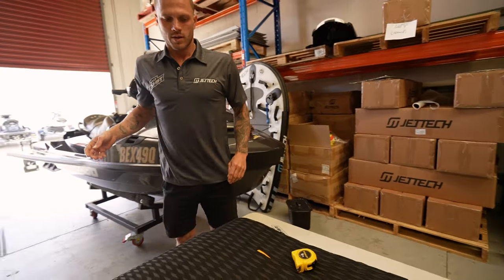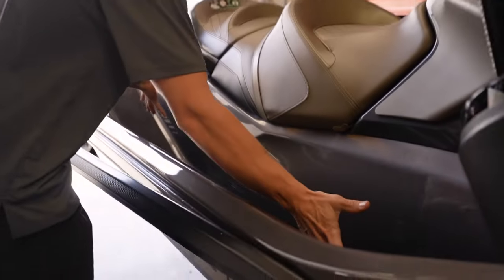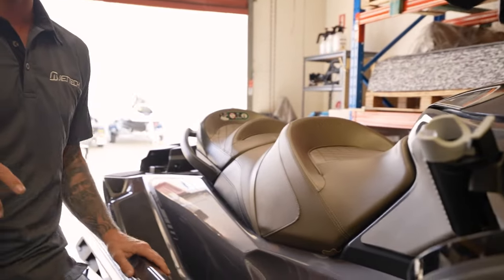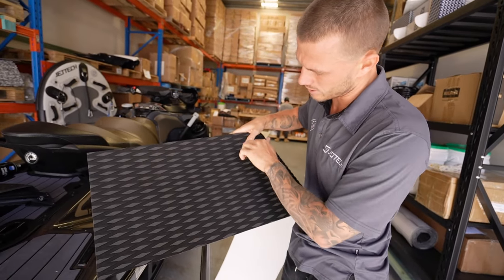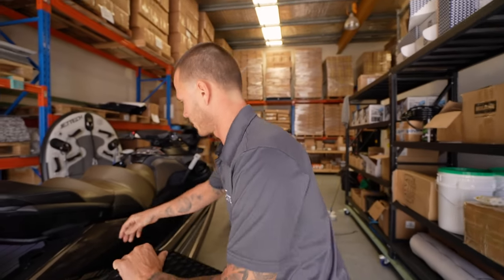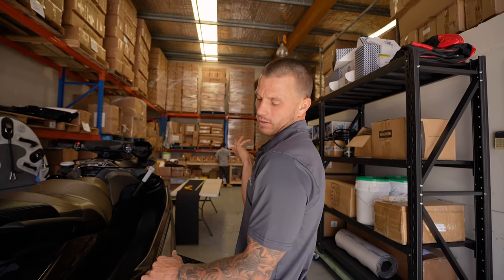Now we've got two halves. The reason we do that is I use one piece for this rail and the second half for this piece, and we recommend two sheets of turf for doing a full ski. If you're doing a surface setup, you'll use the other sheet for the other side — so one, two, three, four pieces total. With Jettek Traction Turf, the diamond cut pattern is directional. It's not the end of the world if you don't match it, but try to — so this is all facing down here, and this bit will also be facing down, so when you look at the ski it's all the same tone of black.